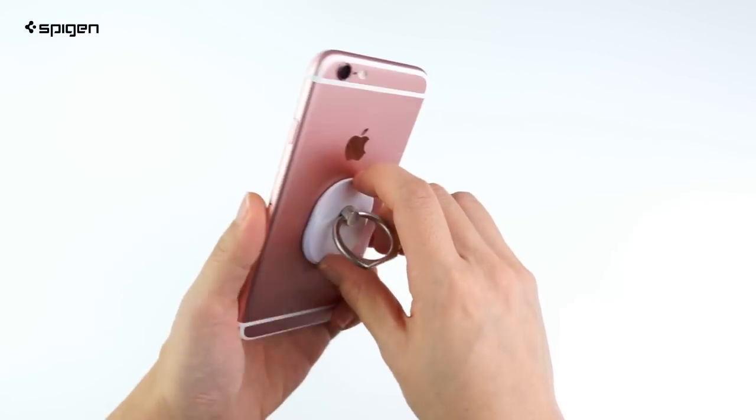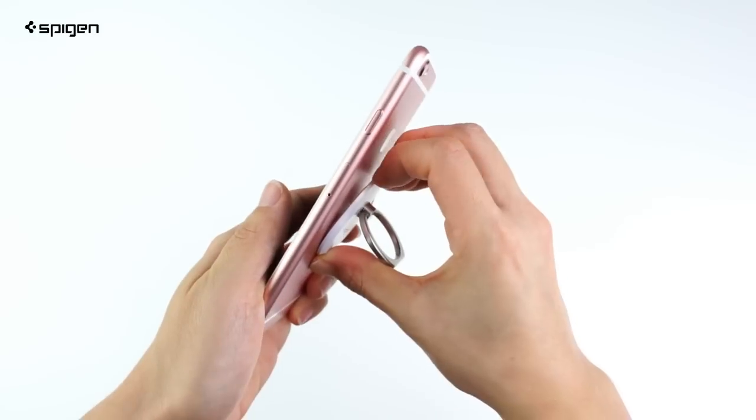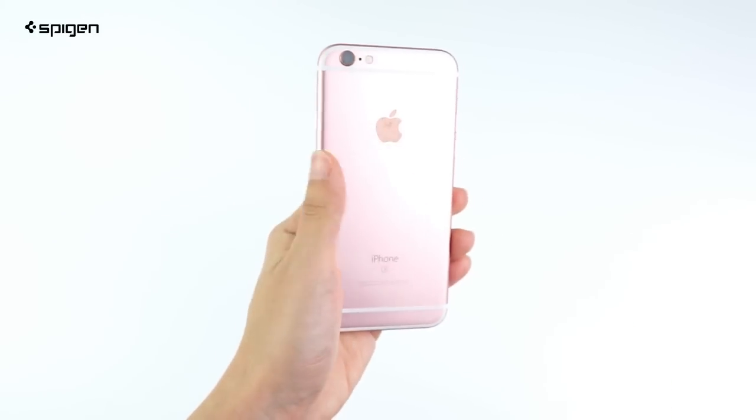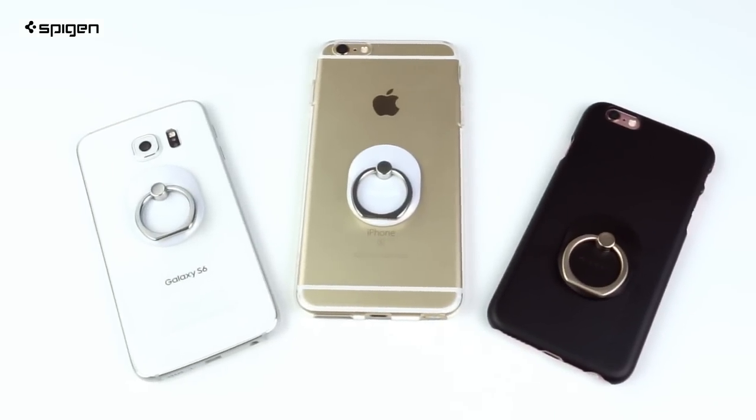When removing it, one way to do so is to carefully peel it off from one end. You'll see that it leaves no residue when taken off, leaving your phone and case clean. The style ring is ready to help simplify your mobile life.